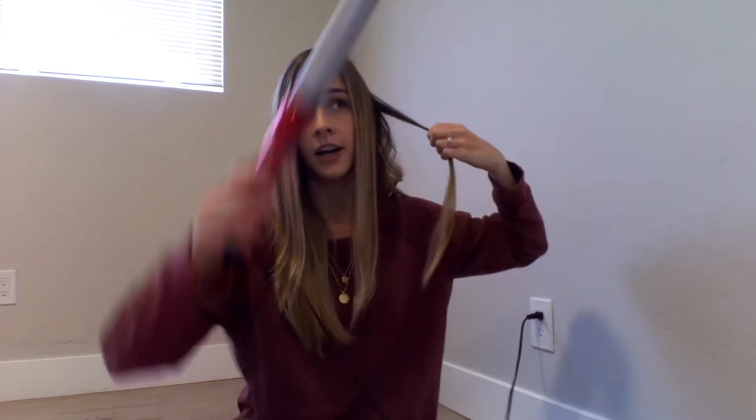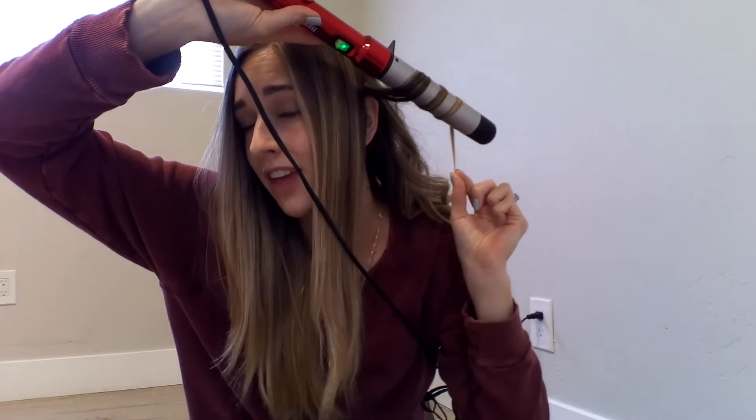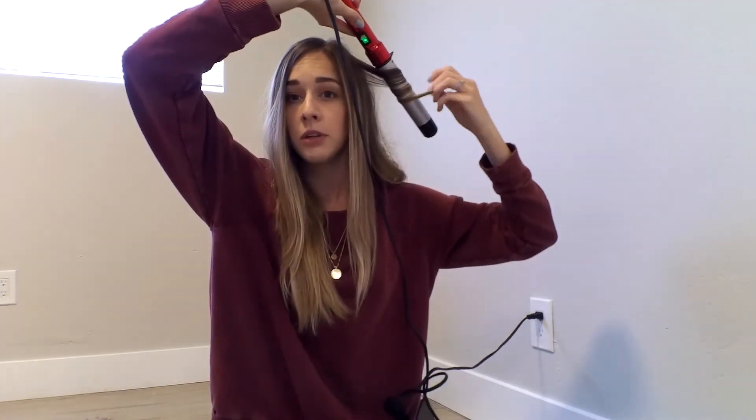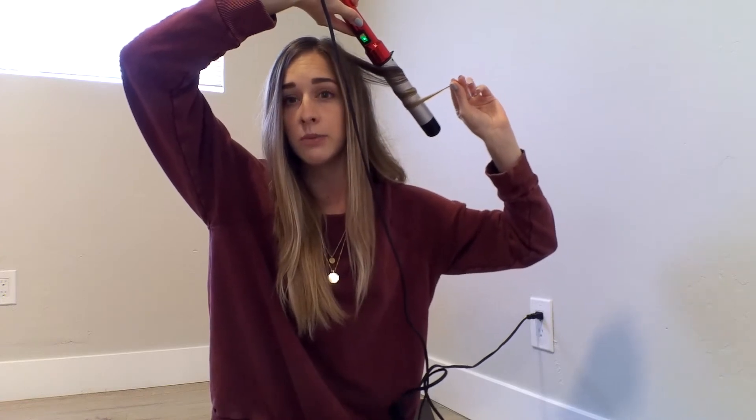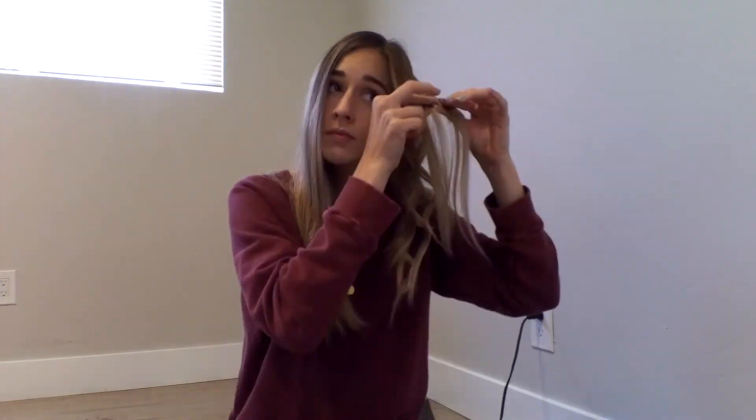There are two differences for the front section: instead of alternating every other curl, I'm only going to be curling away from my face. And instead of holding for 10 seconds, I'll hold for 15 — the longer I hold it in the front, the better it will stay. I'm still leaving the same amount out of the barrel and going ahead and curling only away from my face. I'll speed it up again. Now my whole left side of my head is curled.